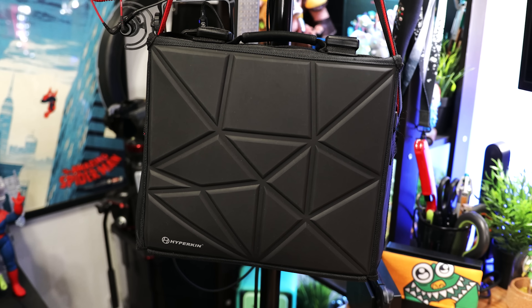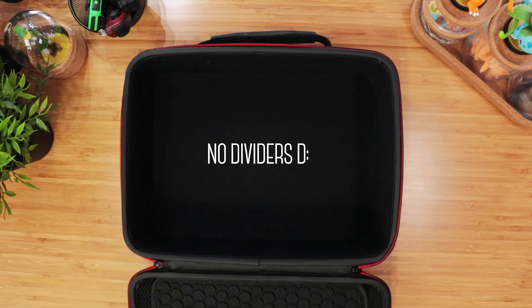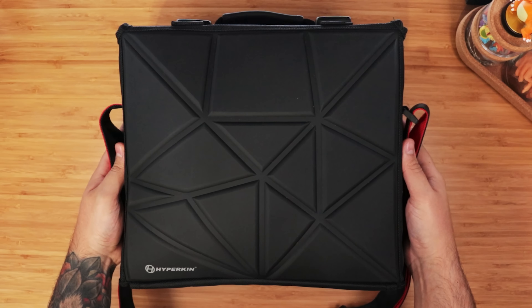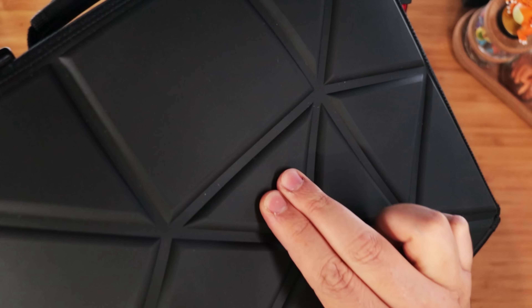So, first up, the bag. We've tested out a lot, but one thing that didn't work were cases with molded inserts, because we wanted to both fit more than just the Switch kit and also organize everything. So the one we went with is Hyperkin's Polygon the Rook travel bag, which is perfect for what we're doing here. The exterior is made up of durable ballistic nylon, and each panel has what feels like a tough plastic insert, except for the front, which is made of durable rubber in this cool polygonal design with thick foam underneath.